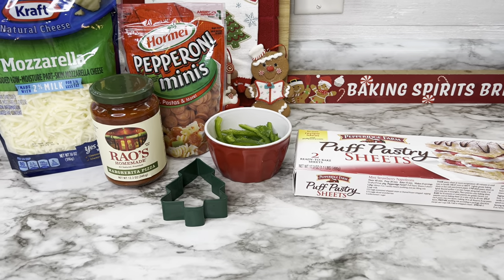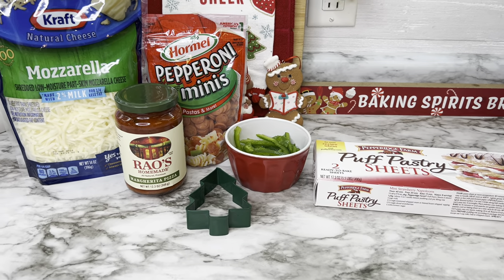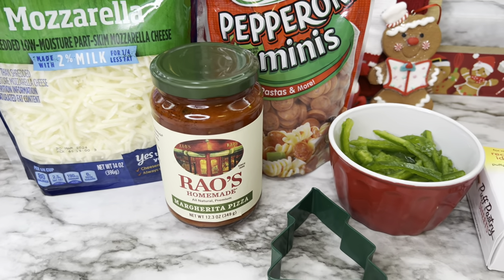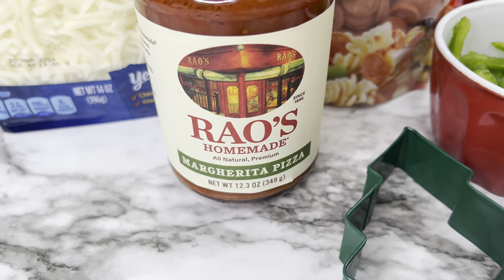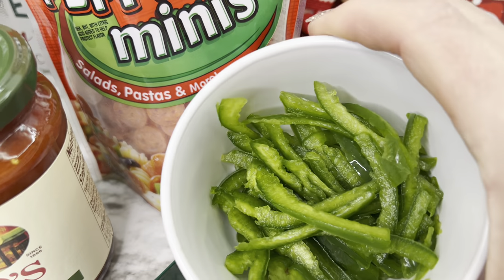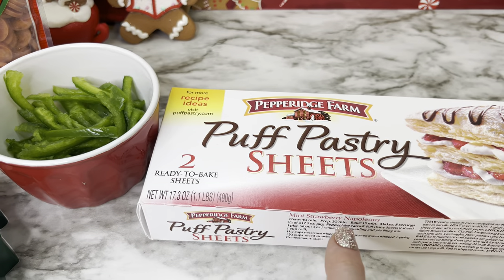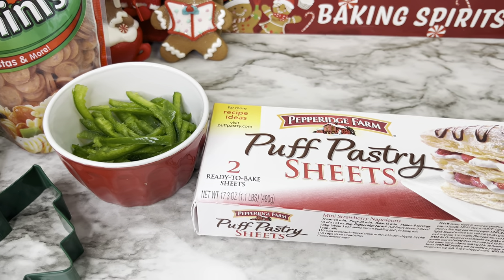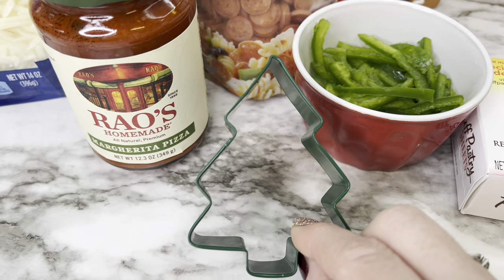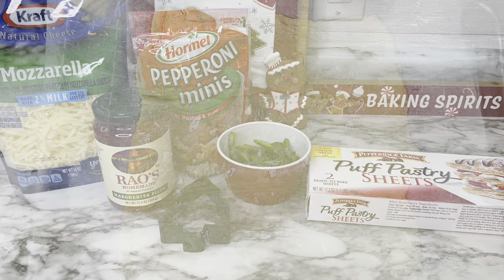This last recipe is a fun, simple appetizer — great for a gathering or for kids during the holiday season. You need mozzarella cheese, Rao's Margherita pizza sauce, mini pepperonis, thinly sliced green bell pepper, and puff pastry. The original recipe used refrigerated puff pastry, but I got frozen. You'll also need a tree-shaped cookie cutter, though you can use any shape you want.